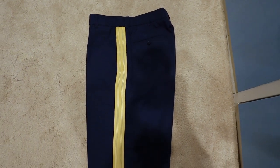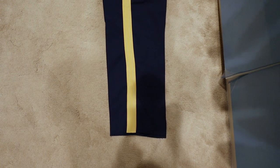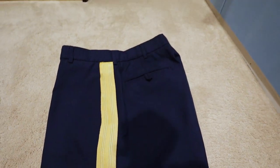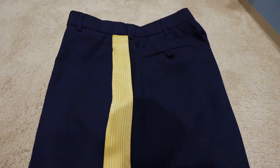There you have it — how to sew braids on the side of ASU pants. Let me know what you think down in the comment section. I would love to hear your feedback, questions, or suggestions on how to make this better.